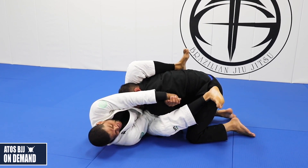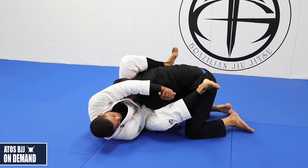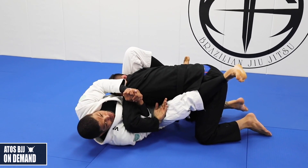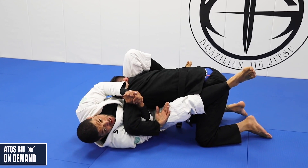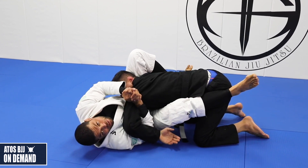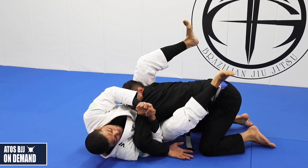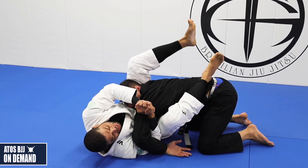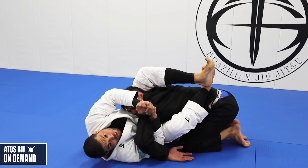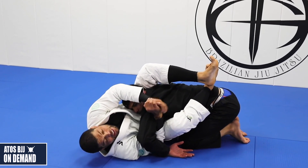Now I'm going to stretch my leg down and pull his shoulder forward — stretch and pull the shoulder until his arm is over my chest. Once you feel like your opponent has the arm over your chest, you're going to have the top leg right here. Keep this leg down, so you can link your legs together and lock in. But I don't let go of everything just to try to get a triangle — I'll get the triangle from here.